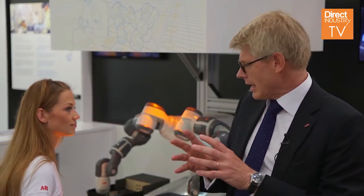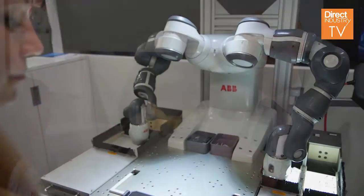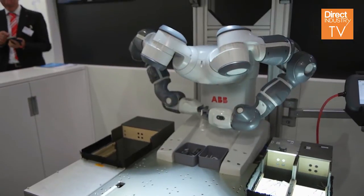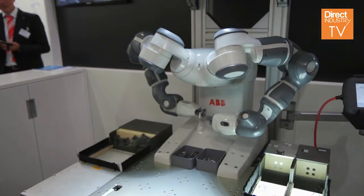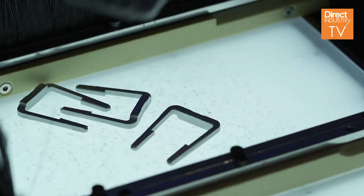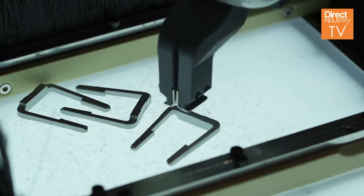It is so precise. Secondly, it has a dual arm, so it can together do fine assembly. And to my knowledge, there is no other robot on the market that can do that. We are using vision for finding the parts — you see here the parts are in every direction.